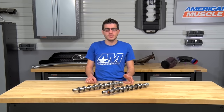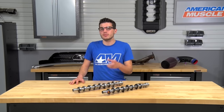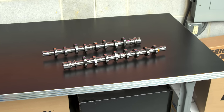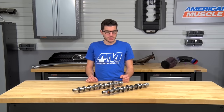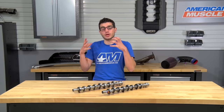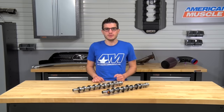Looking at these numbers and specs, you can see where the power band improvements come from and where the noticeable lope at idle originates. You can also see that your pony will remain a street-drivable car. This is a mild street performance cam — you're picking up decent power and a noticeable classic muscle car sound while keeping it street drivable without any issues.